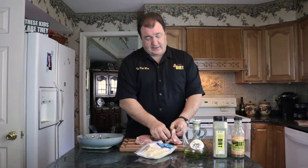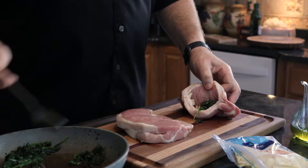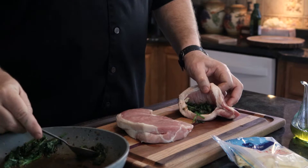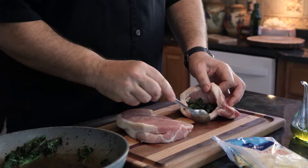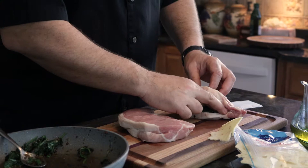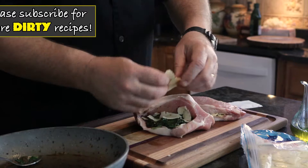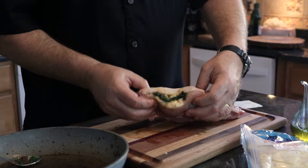The first thing we're gonna do is grab some of this cheese and stick it inside. Now we're gonna stuff the spinach inside, then another piece of cheese — get that in there. Look at how pretty that is! Now let's do this one.